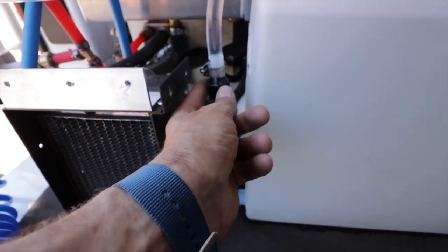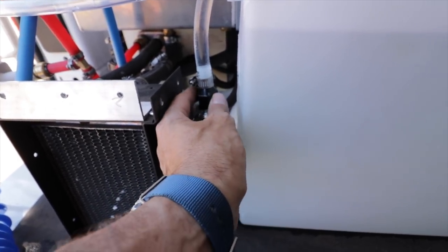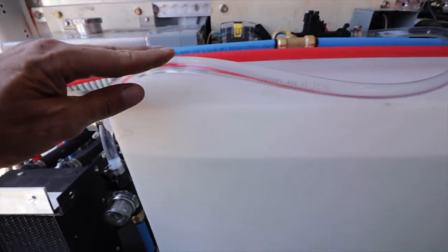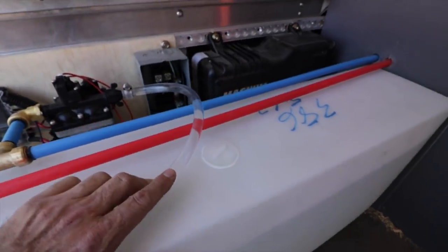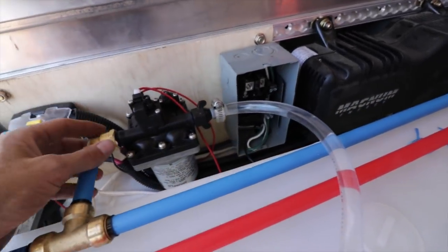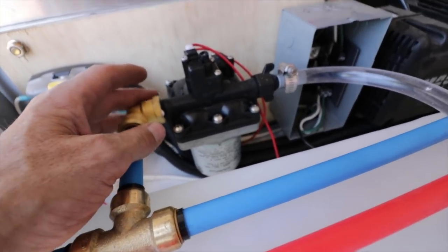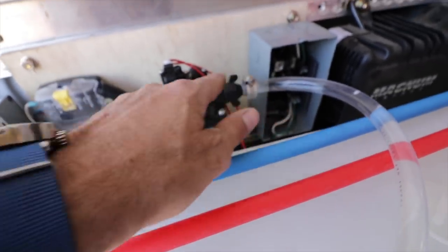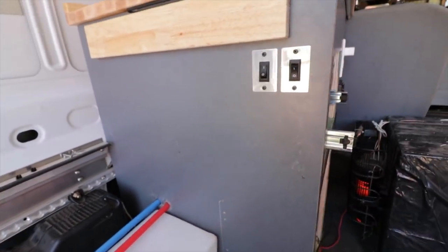I went with this clear hose on this section because I wanted to be able to toollessly remove the tank if I needed to work on it or do maintenance - it just spins off with that wing nut. It comes up here to a 5/8 line (or thereabouts) and goes to the SureFlow pump. This pump maintains the pressure at about 60 PSI, and it's 12-volt.